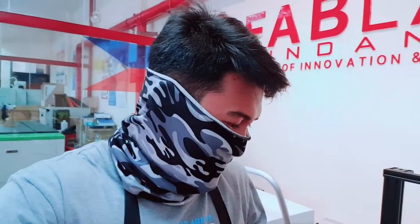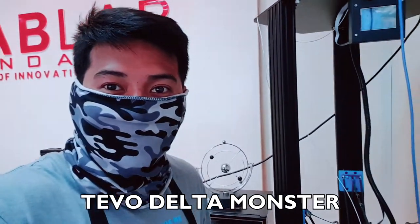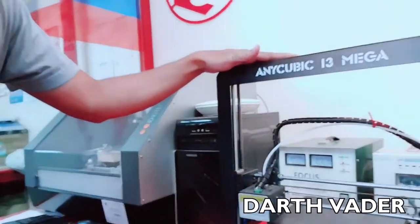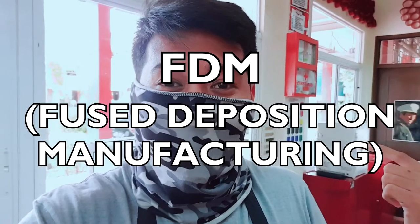We also have the CR10 Creality 3D printer, and our tallest 3D printer — the Devo Delta Monster — which has a round build plate (unlike the square ones) and a Z height of 500 mm. We name our 3D printers after fictional characters: the Delta is Hagrid because he's tall, the CR10 is Gambit, the Anycubic is Darth Vader, and the Ultimakers are the Ninja Turtles — Leonardo, Michelangelo, Donatello, and Rafael.